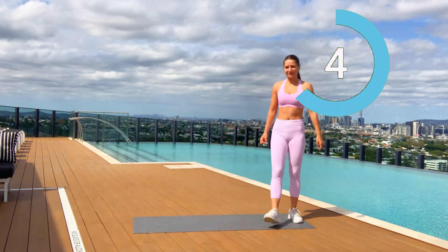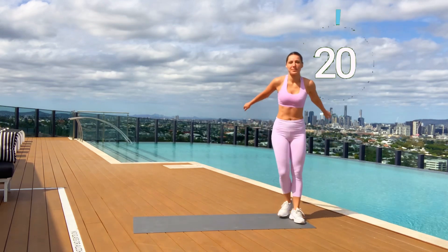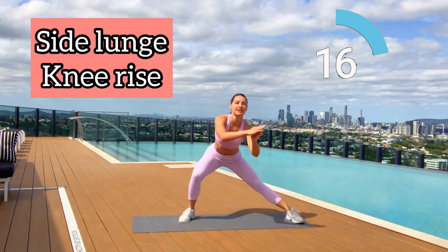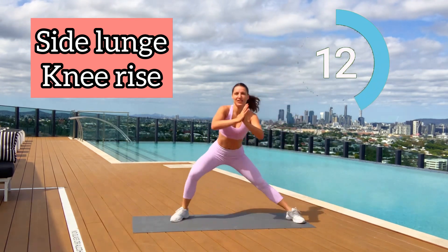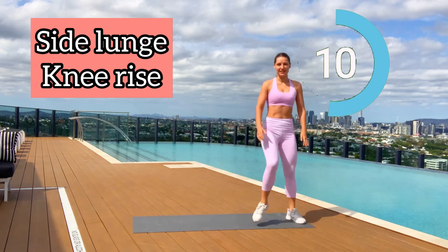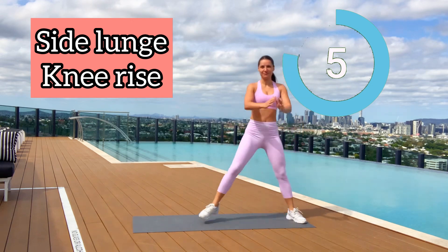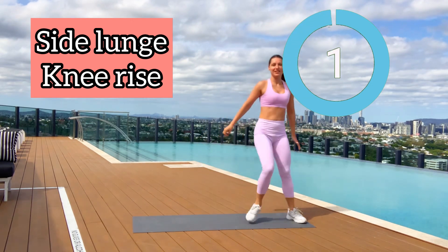Five seconds rest — four, three, two, one. Next move is side lunge knee rise. Let's go guys! Working knee is bent and the other knee is straight. Pull your core a little bit forward. In this move you're supposed to feel your glutes a lot. When you go up, push through your heel. Four seconds left — three, two, one. Well done guys!